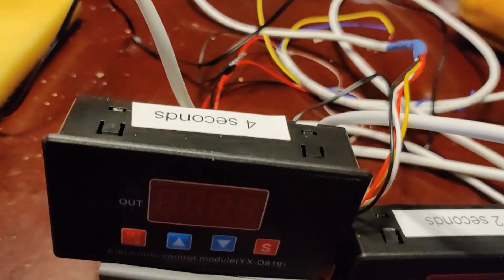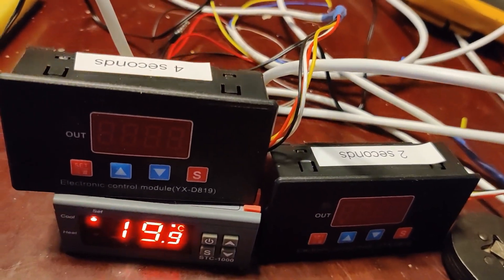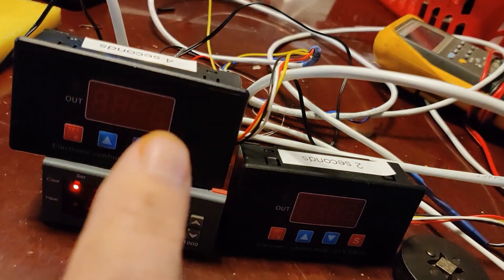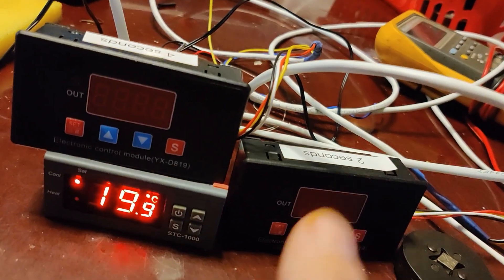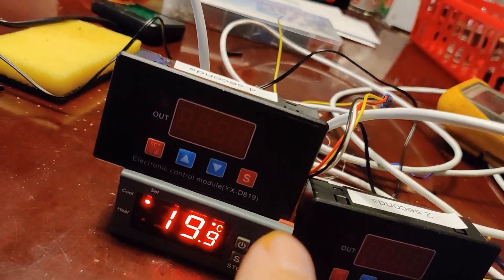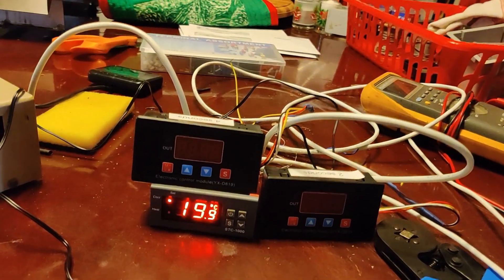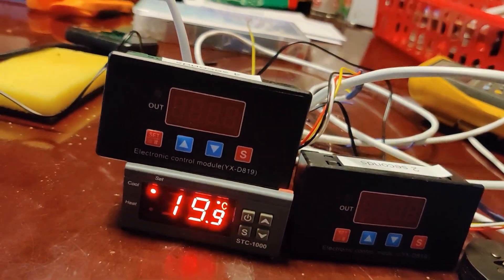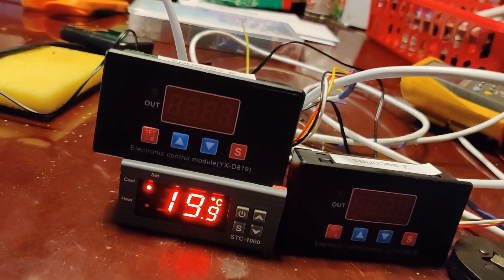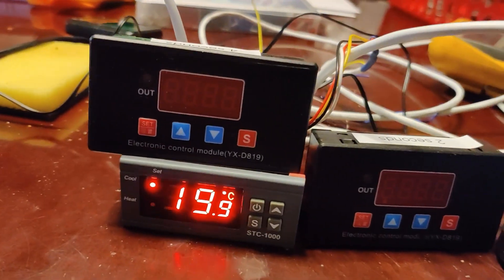I labeled them — upside down but it says four seconds and two seconds. The idea was it's about three seconds to start the heater and a shorter time to turn it off, so I gave it a little cushion. Using the trigger wire, I couldn't get it to do what I wanted, so I ended up using what's called a power-on delay — delay for so long, then connect the relay for so long. I believe that's the P21 mode on this particular time delay relay.